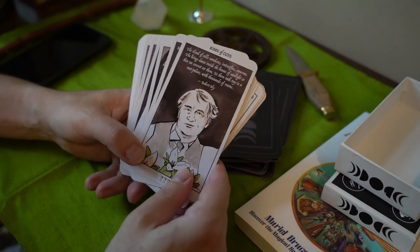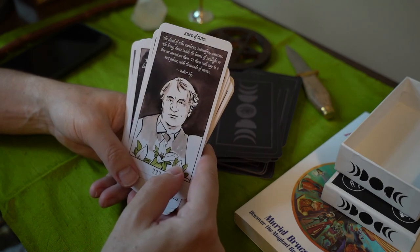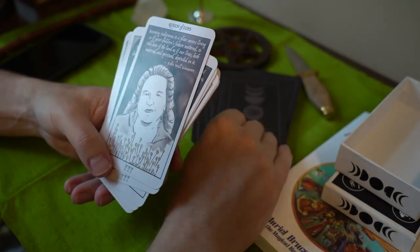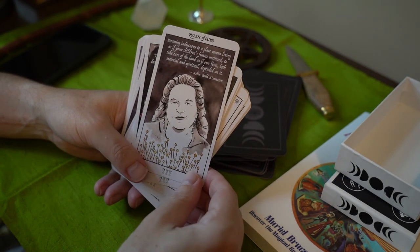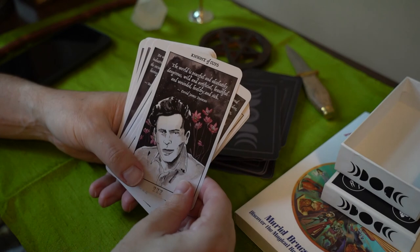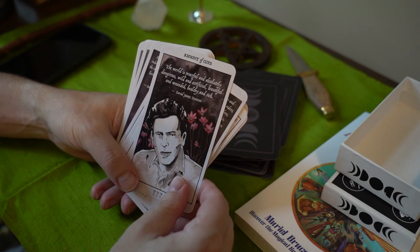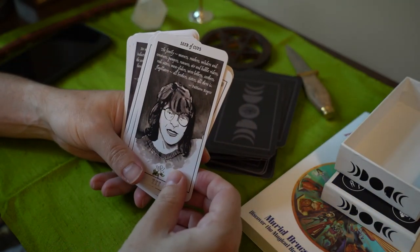Here are the famous naturists, environmentalists, scientists. The King of Cups — this is Robert Bly. There's a little quote; each one has a quote. This is Robin Wall Kimura. This was David James Duncan — 'The world is peaceful and absolutely dangerous, wild and artificial, beautiful and wounded, healthy and sick.' And then the seer — this is Patty Ann Rogers.